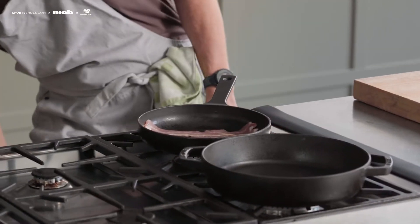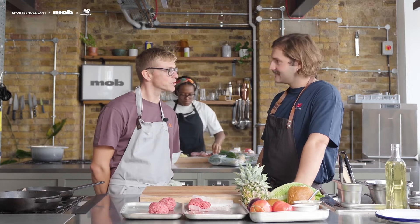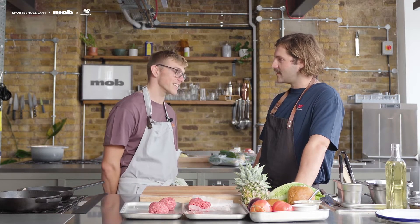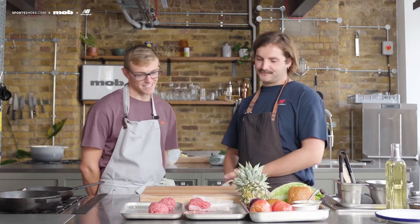So the marathon's coming up — two weeks to go. How's the training going? Really well. All the long runs are done, so now just starting to taper and take things easy ready for the big day. Very excited — it's the first marathon. Hopefully not the last. Definitely not.